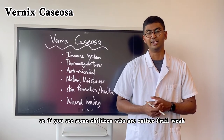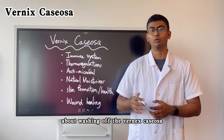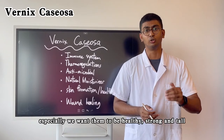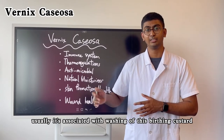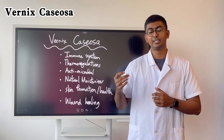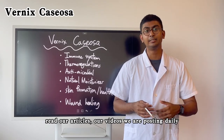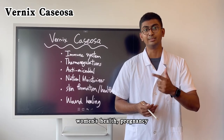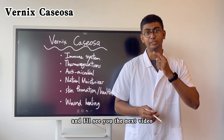If you see some children who are rather frail and weak, although there's nothing fatal about washing off the Vernix Caseosa, we do want the best for our children — we want them to be healthy and strong. It is usually associated with washing off the birthing custard. I hope you've learned something new from our video today. Do visit our website, read our articles and watch our videos — we are posting daily content to help you understand women's health, pregnancy, and miscarriage-related information. Leave a comment down below and I'll see you in the next video.